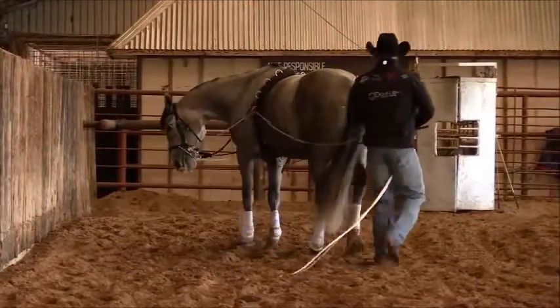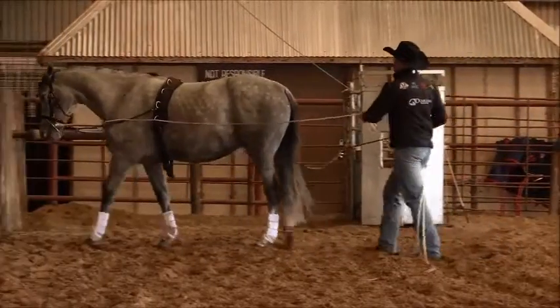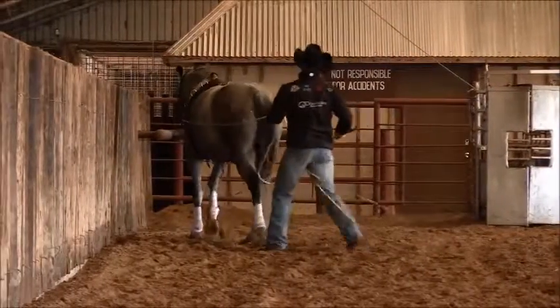You can see he moved a little less, so I'm going to actually step back here a little bit more behind him, driving him here to the fence, then allowing him to walk on again.